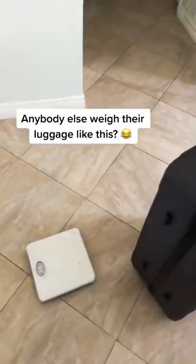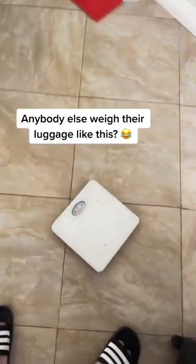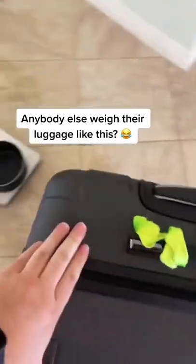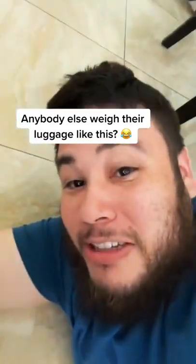Before we would go on the flight, my dad would get this scale from the restroom, put an olla on there, and then just put the luggage on. And I remember someone even having to be down on the floor so they can tell dad if we're good on the luggage or if we gotta take some stuff out.